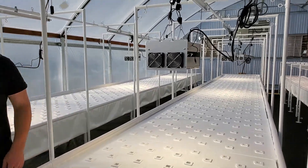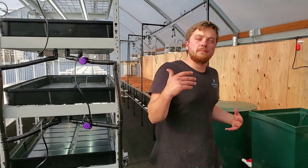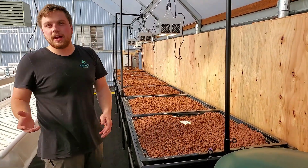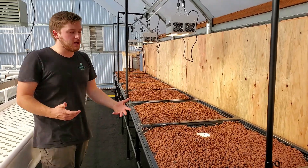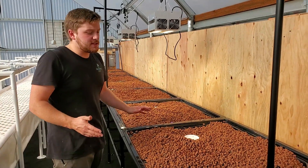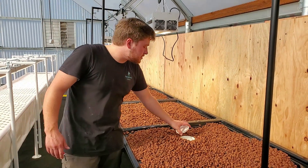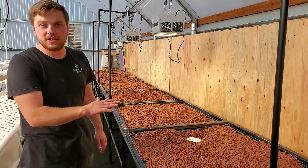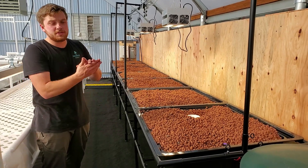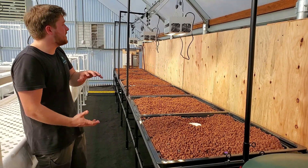Now let's take a look at the media beds. The client wants to mostly grow leafy greens in the deep water culture beds, but they still wanted to grow some varieties of tomatoes, peppers, and cucumbers. So we installed seven of our Aquabundance media beds. Each bed has its own flow control system and you can vary the water height in the trough. Right now we have the water height about two inches below the top of the media. But if you have larger, longer-term crops whose roots reach to the bottom, we can drop that water height to just a few inches.